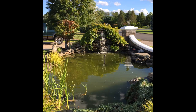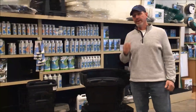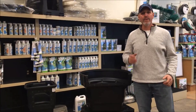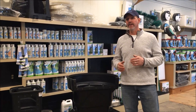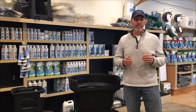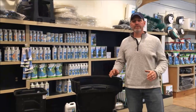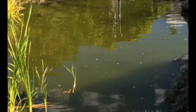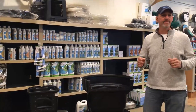Does your pond look like this? At our retail stores, one of the most frequently asked questions we get is: how do I keep my water clear? When you ask somebody what they mean by clear, they say, 'I can see my fish in the spring for maybe a couple of weeks, and then immediately my water turns green — pea soup — and unless I throw the food on top of the water, I never get to see my fish.'